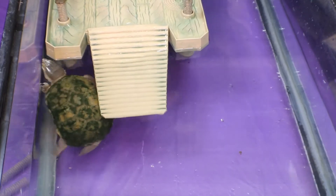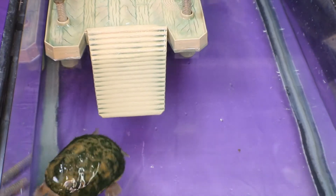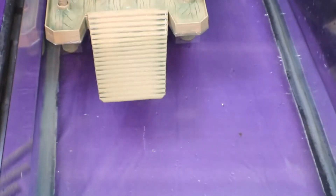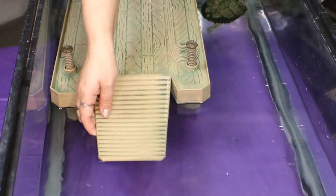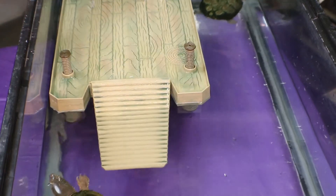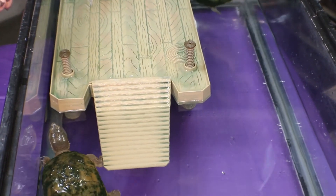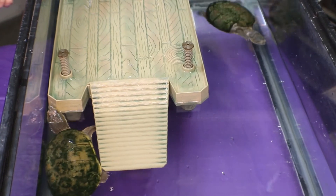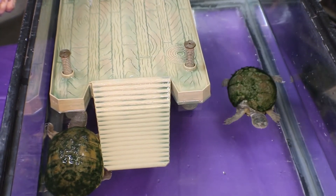This pier will fit well in most medium to large tanks — the pylons do extend up to 16 inches. It has a textured ramp that doesn't just look ribbed, it actually is. My animals do climb over the side sometimes and sometimes they use the ramp, depending on how they're feeling, because the pier is supported by suction cups and stays right at water level.